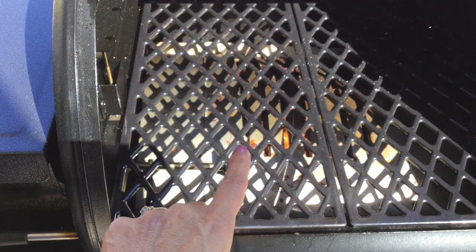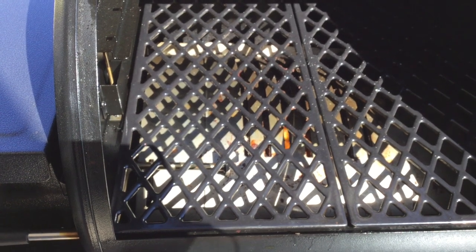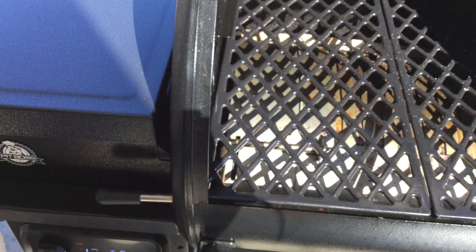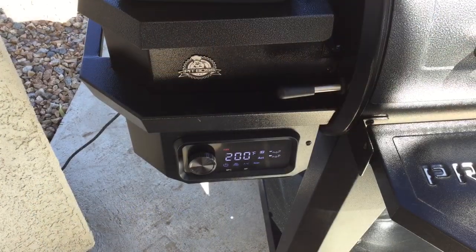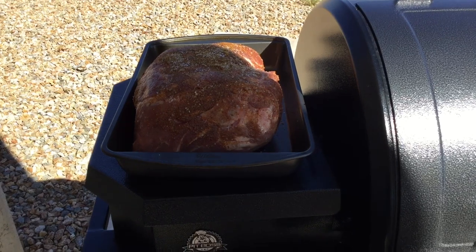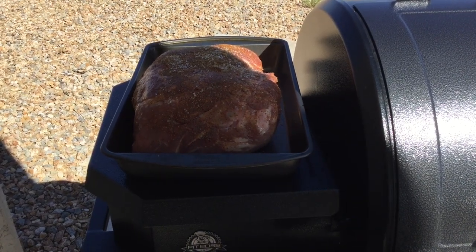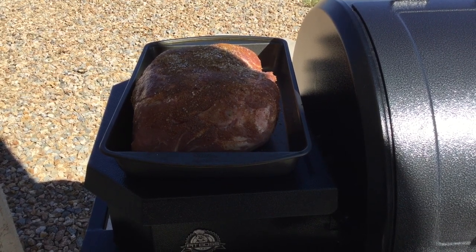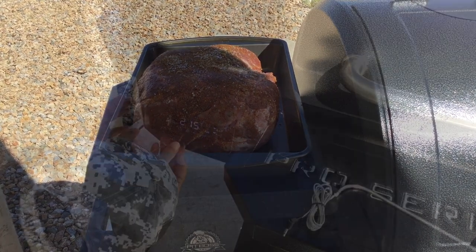You can see the flame going — it's definitely burning the pellets down below. We're going to close this little lever so we don't get any flare-ups, and let the temperature climb to 200. We're only at 132 right now. Our grill is now at 200, and I've got my pork roast ready — it's a pork shoulder blade roast, bone-in, from Safeway. I've got a basic barbecue rub on it; check the link below for the recipe.